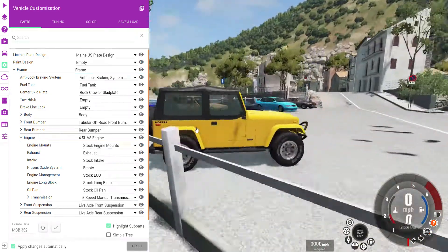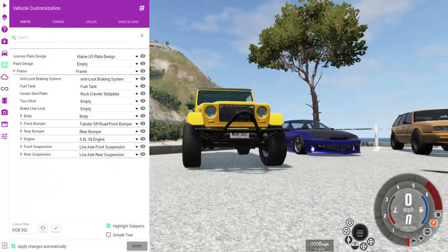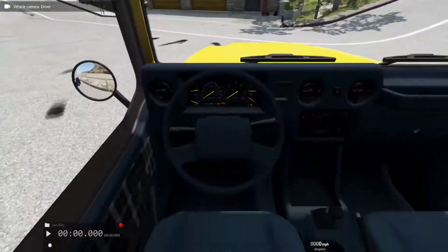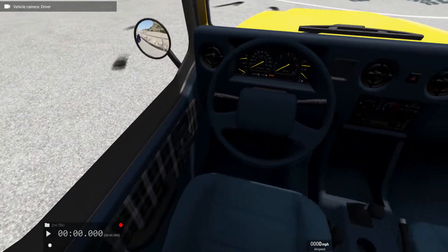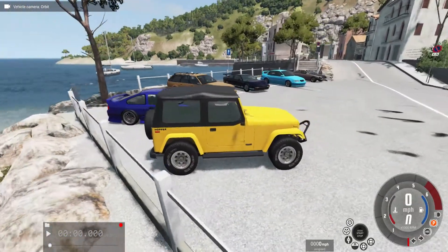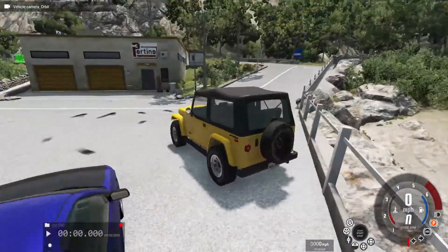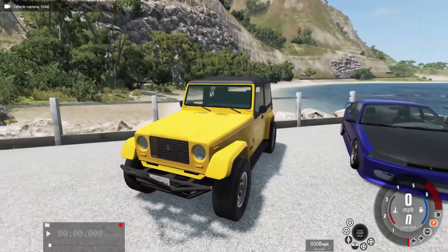It's yellow with some chrome wheels and off-road tires. Big off-road front bumper, blue interior. It's got the black — I don't know what you call those tops, but whatever you call them. I really like how the yellow looks in the light.